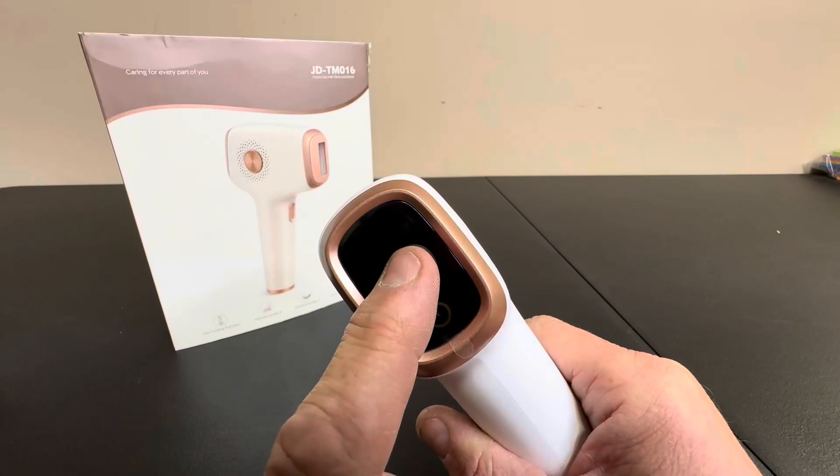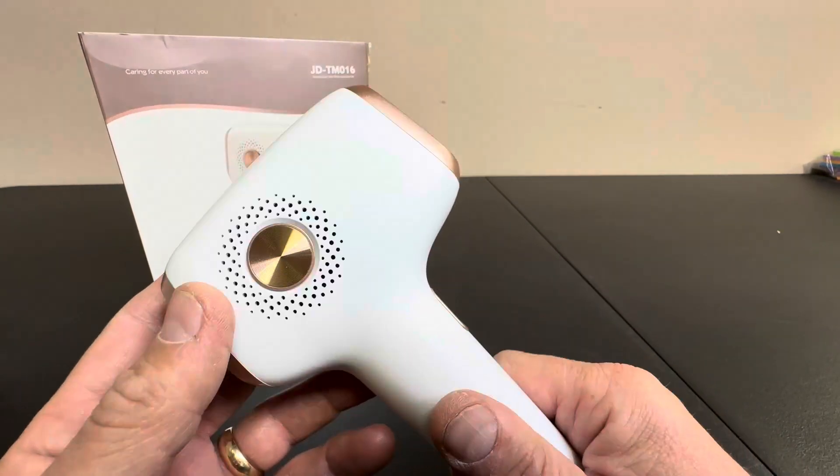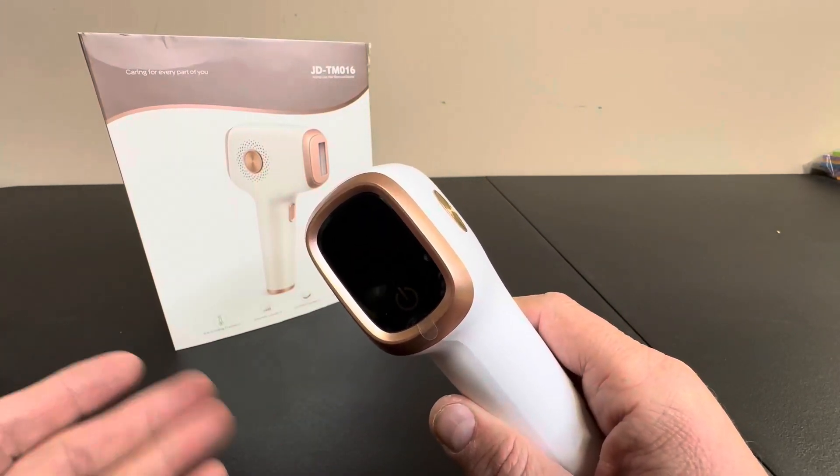It has a screen on here for your different settings. Overall, this is a really nice piece of equipment that's going to save you a lot of money and allow you to do home hair removal.